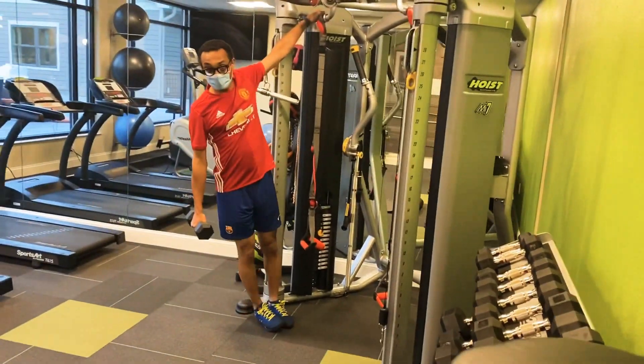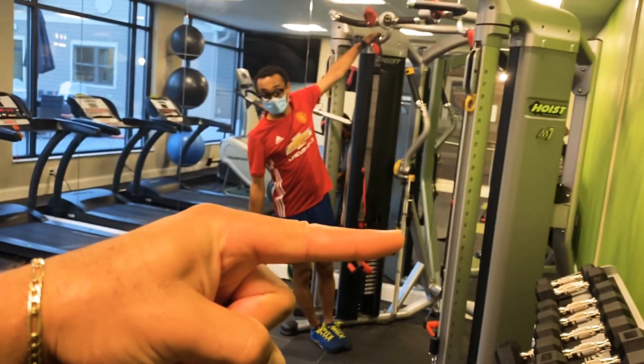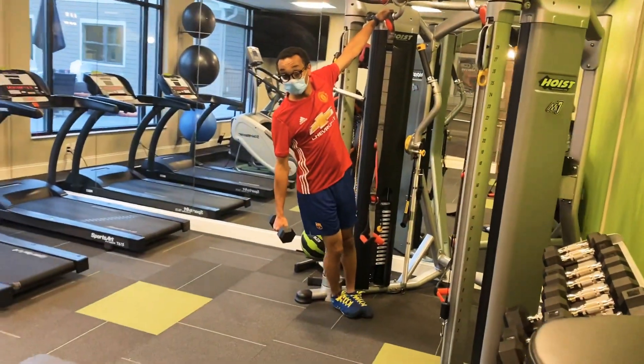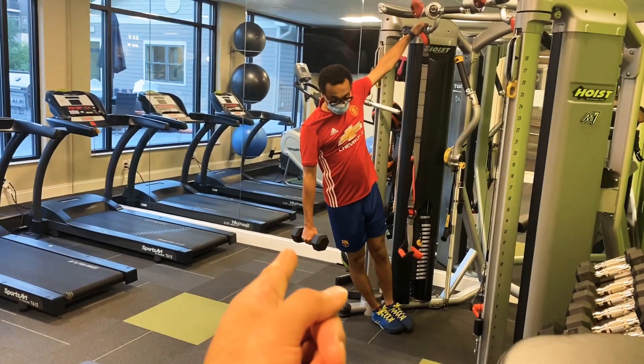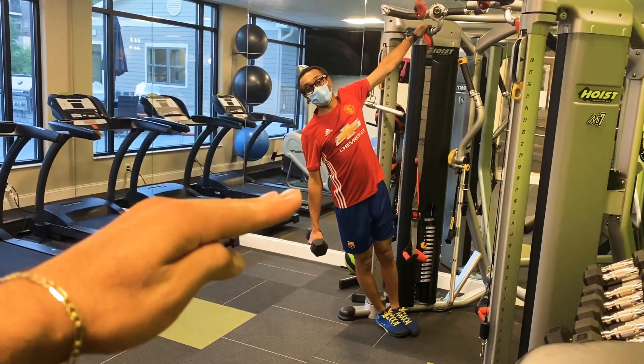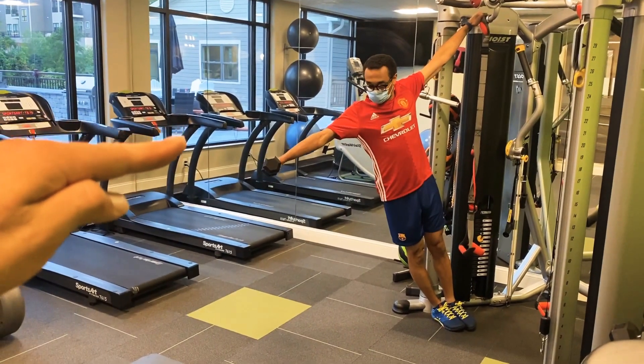So the further that you lean, the harder this becomes. So if you walk more this way, the more difficult this becomes for your lean. But keep your legs straight. Keep your butt nice and tight. Shoulder is depressed down. And pull that weight away from the midline of your body.